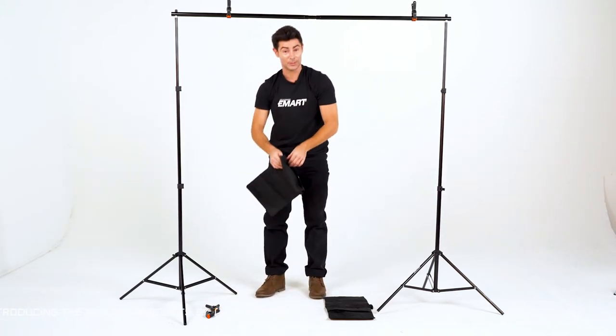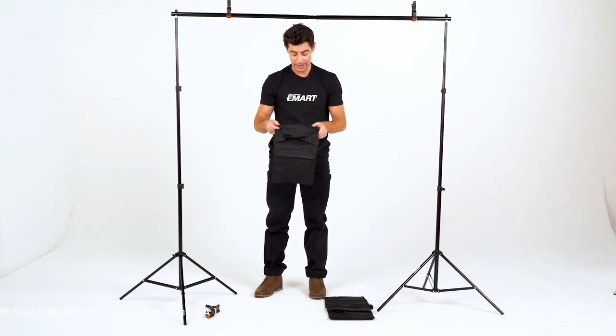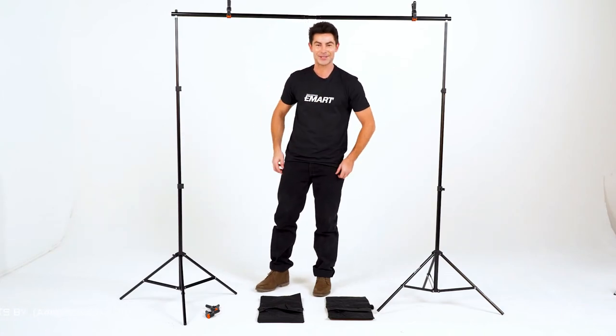Last but not least, we have two of these handy sandbags with the zipper pockets. You can put up to 11 pounds worth of sand — sand not included. Thanks for watching. If you have any questions or comments, leave them below. We'll see you on the next episode.